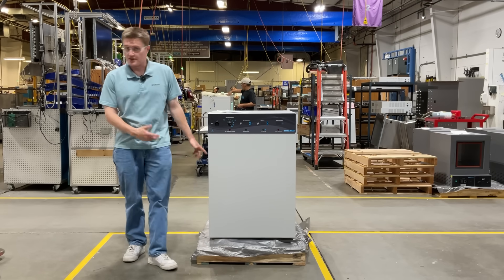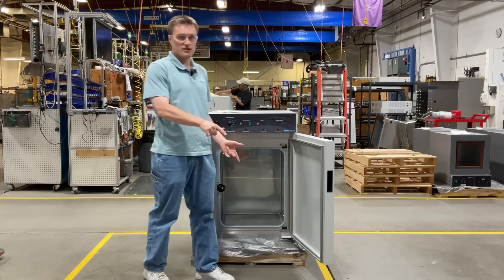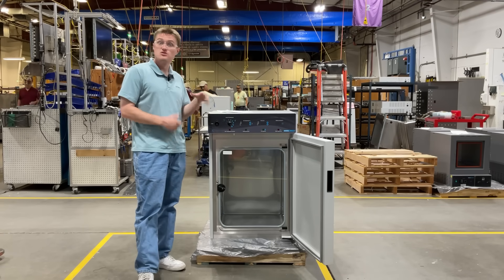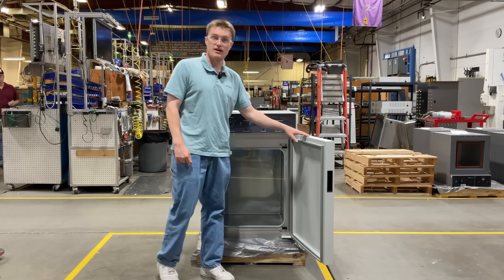Now let's take a look inside the unit. The SCO5W features a double door technology with an inner glass door to help you monitor your samples without actually opening up the chamber, and a heated outer door to help prevent condensation.